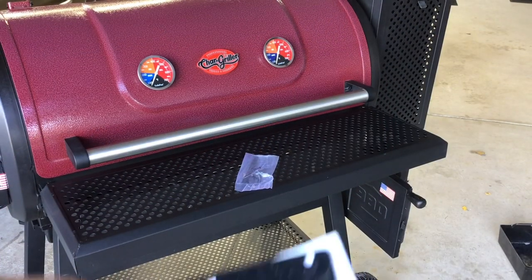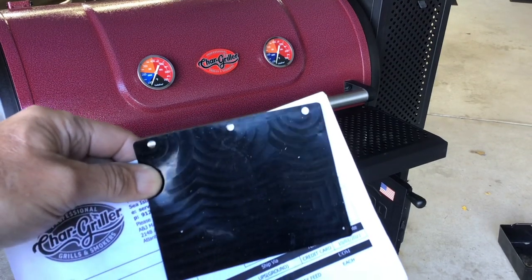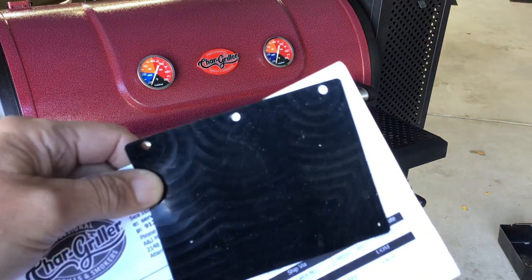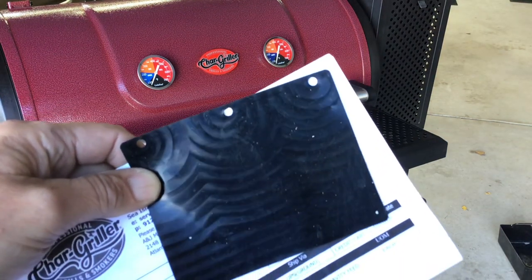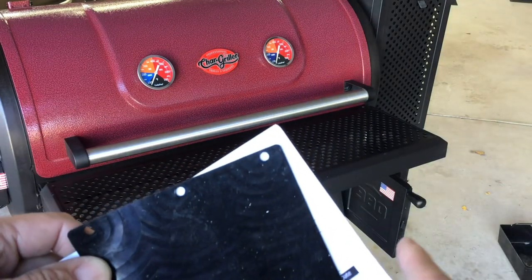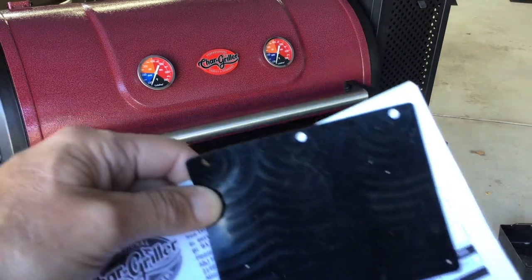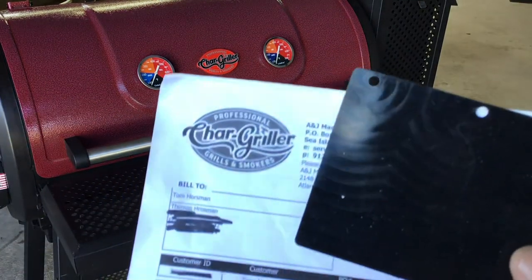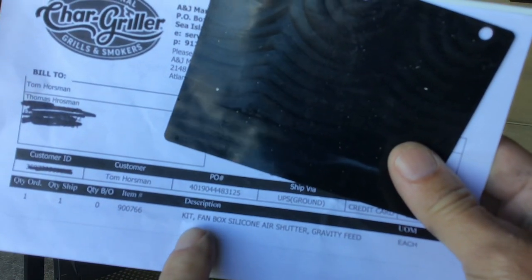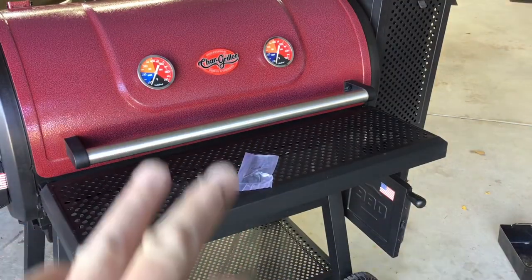Hey folks, welcome back. Today we have a flapper - we're going to replace the flapper in our Char-Griller 980, not because there's anything wrong with it, but I want to show you how to do it and take a closer look at what they're sending out as a replacement compared to what originally came with it. We'll go step by step and talk about why flappers are failing. It's called a kit fan box silicone air shutter gravity feed.